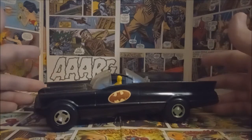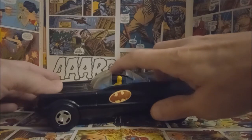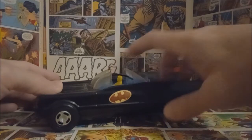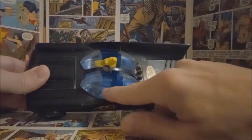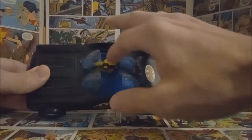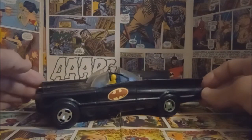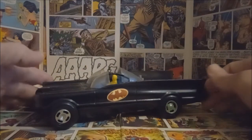There are a few things this is missing unfortunately. It would have had a little red siren light that goes up at the top, and we're also missing Batman in the driver's seat, but that's not uncommon — these things tend to pop loose. We do have Robin in there, but we don't have Batman.